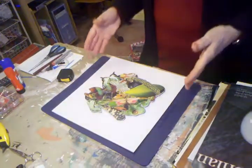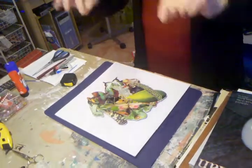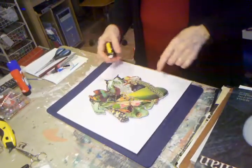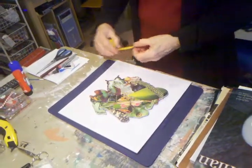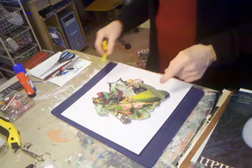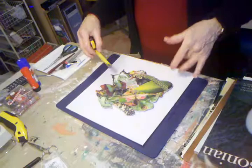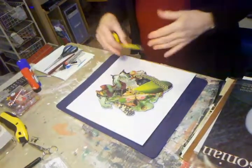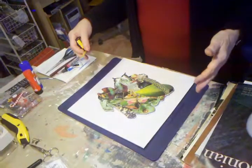I would like them all to be framed the same size — the external measurement — which means that some of them are bigger than others, some of them are smaller, so some of them will have more breathing space around them than others. I had hoped to do it on a square format, but none of these are really square. Most of them are kind of rectangles, so if it doesn't work on a square format, then we'll do rectangles all the same size.